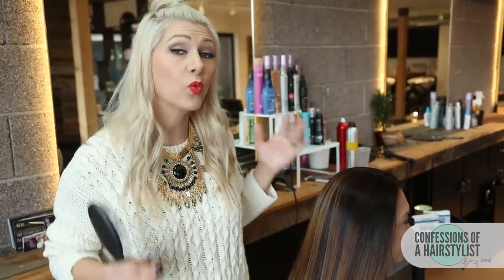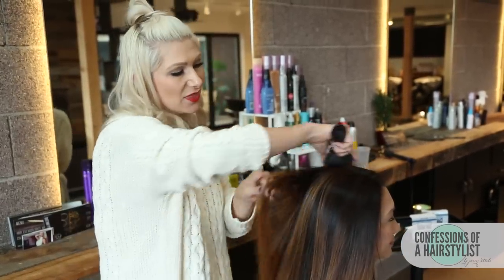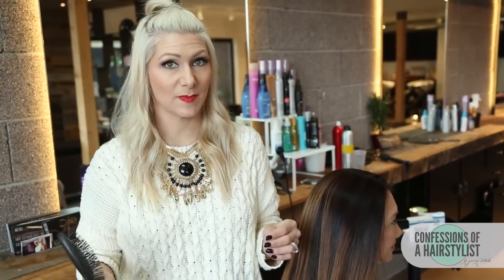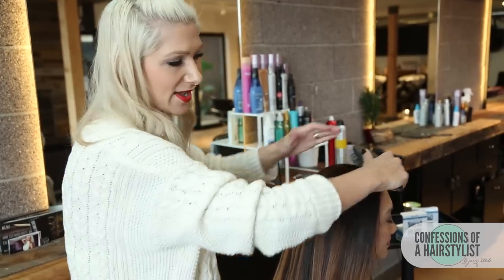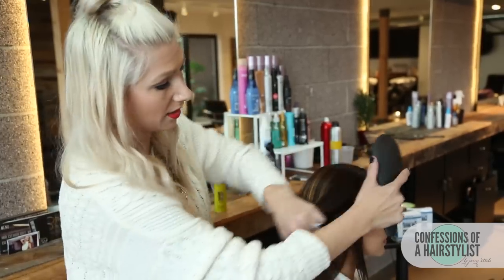To start this look off, what we want to do is go ahead and brush the hair completely out. The reason for that is it's really going to help set you up for success because you're going to be able to take really nice clean sections. So all we're going to do is brush it to the side that we're going to start our side Dutch braid on.